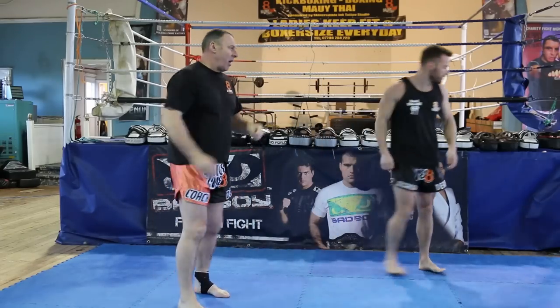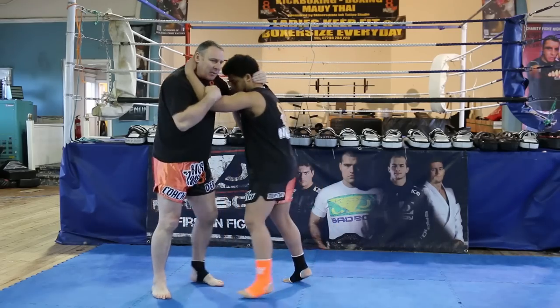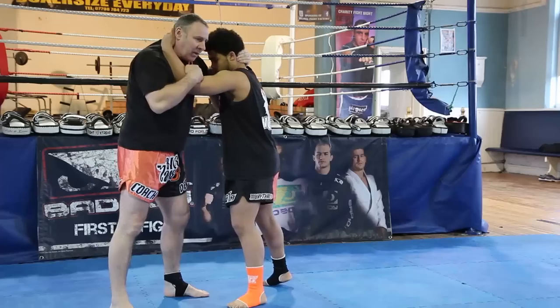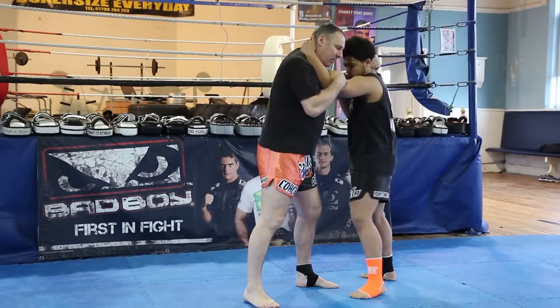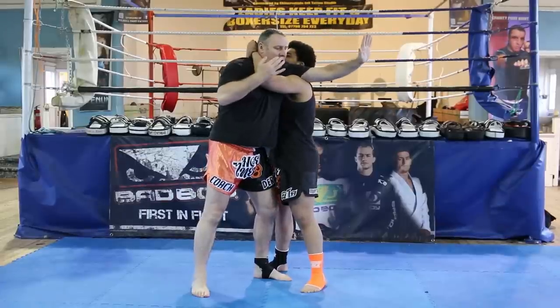One of the scenarios that might happen is a skilled opponent has managed to manipulate you into a bad position. I'm trapped here — it looks like a bad situation.